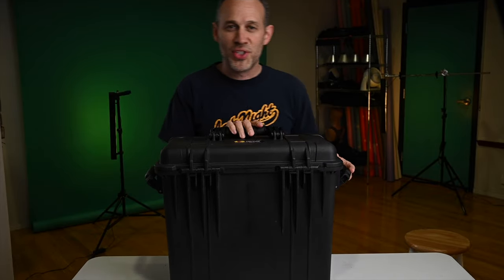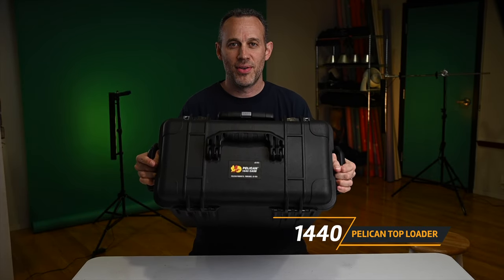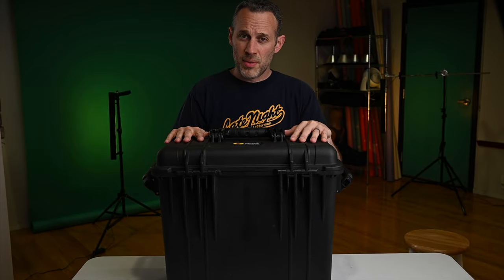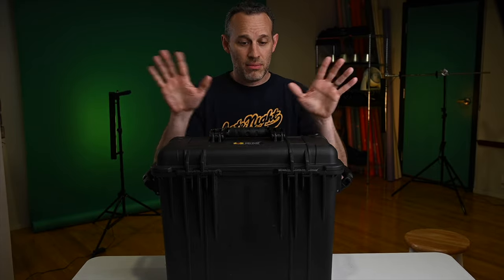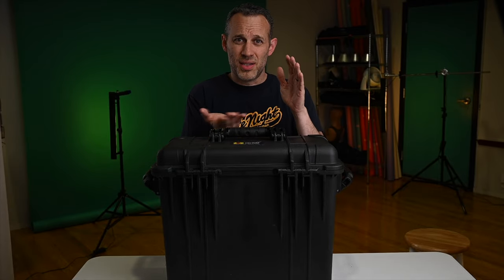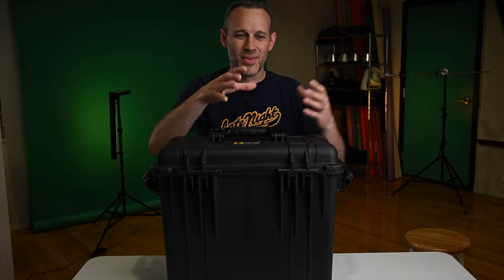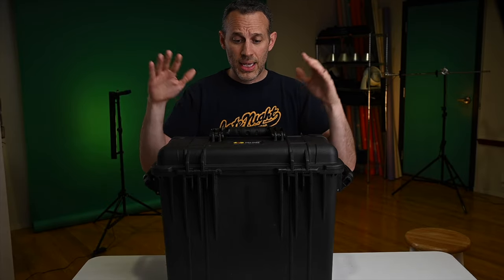The solution I went with is a Pelican 1440 case. This is a top loader — some people might go with more of a suitcase flat-loading style, but I kind of like the top loader idea. For my Einsteins, I've always held them in a Pelican case as well, facing up so the displays are on the bottom in a nice padded orientation. You can stack more that way versus holding them on their sides, so I went with the same solution for the Link.